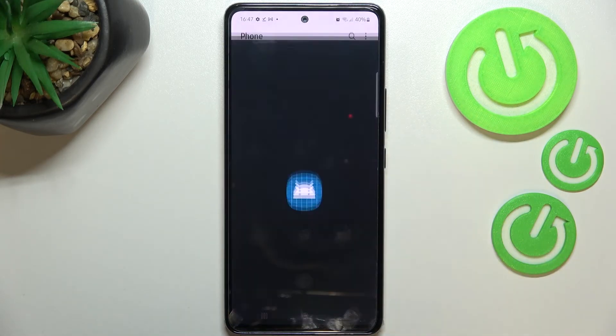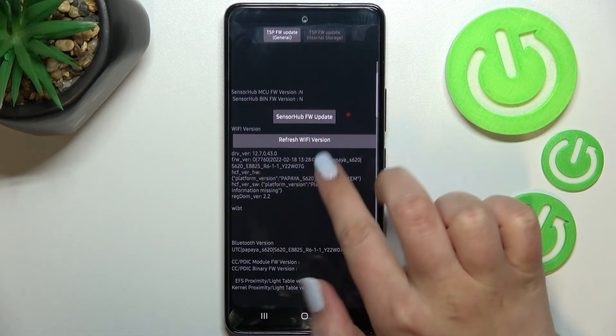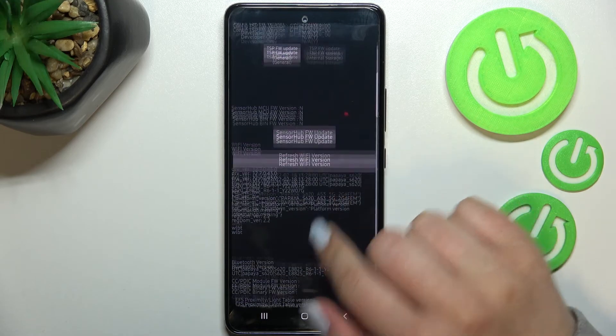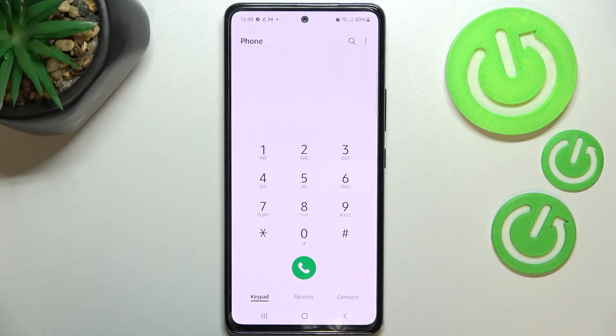Let me show you another code: ★#2663#. We are in the firmware version again but this time in an advanced mode. You can check the Wi-Fi version, get info about Bluetooth, and so on — quite technical info.